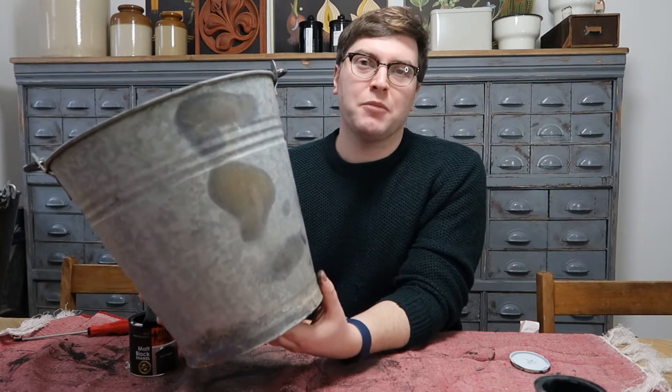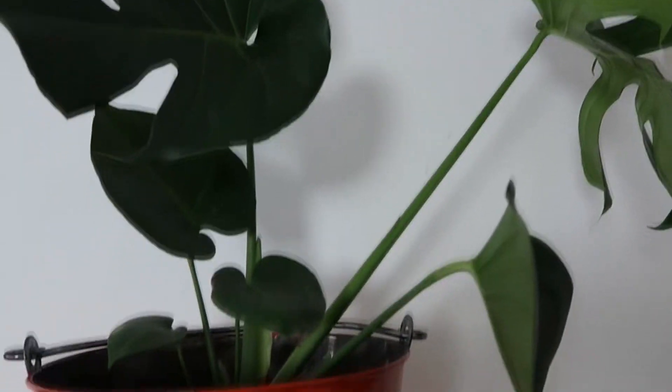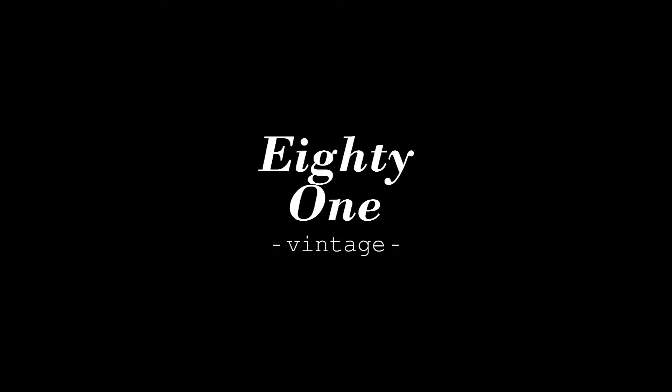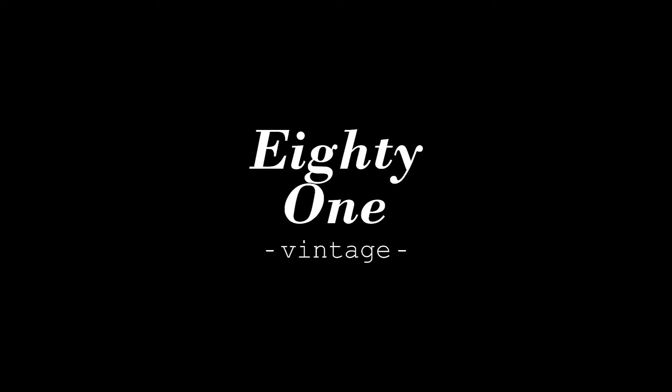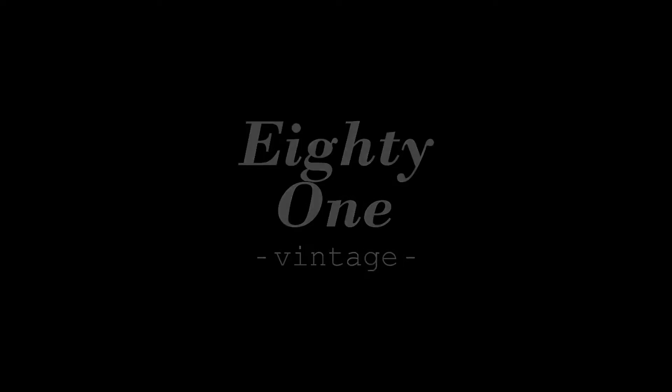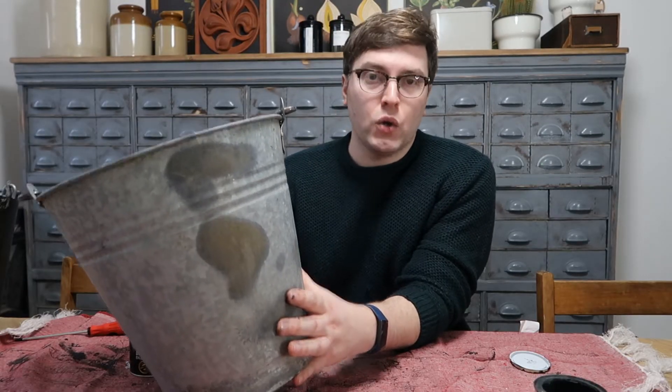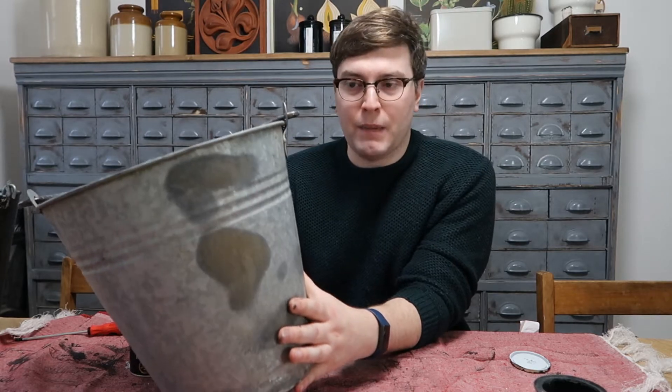Hi, my name is Kevin from 801 Vintage and today I'm going to show you how you can turn this old bucket into a vintage inspired fire bucket. I bought these buckets a couple of years ago from Home and Bargain and used them in the garden as planters. Now that we've moved and gone for a slightly different theme, instead of getting rid of them I'm going to upcycle them and sell them in my shop space.